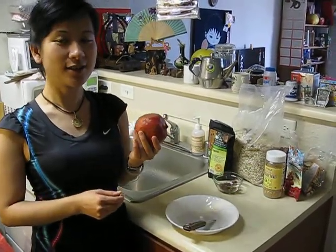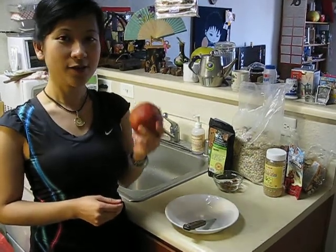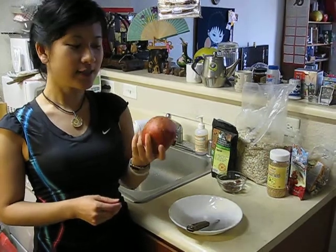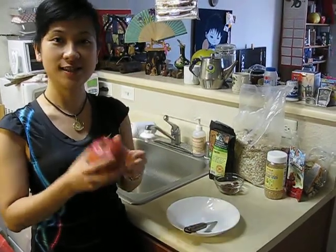Hello, good afternoon. My name is Esther. I'm a registered dietitian and I realized that pomegranate is a really, really healthy food. It's considered a superfood and you have seen it in the supermarket in a beverage form, but have you seen it in the original form, which is a fruit?